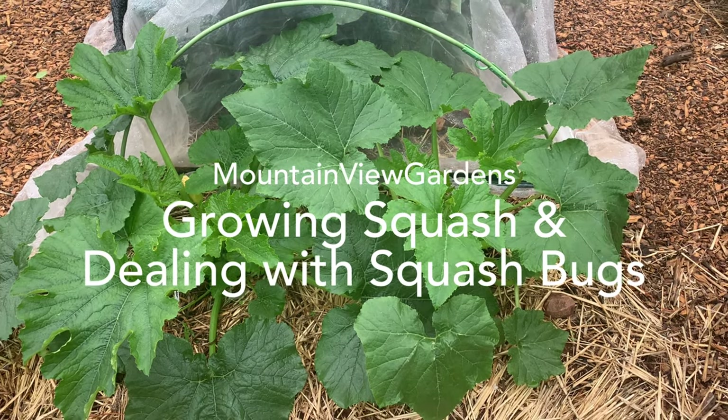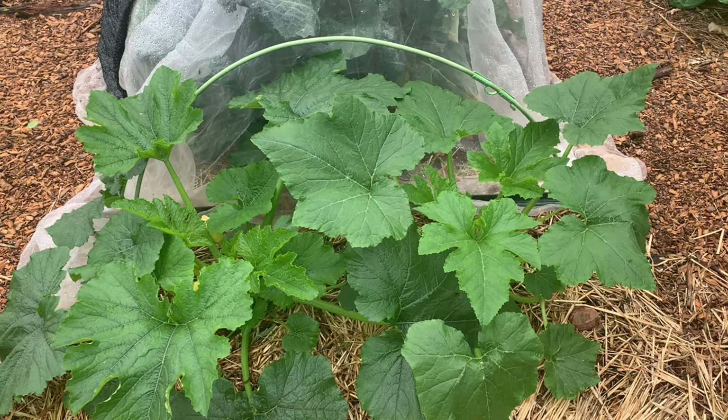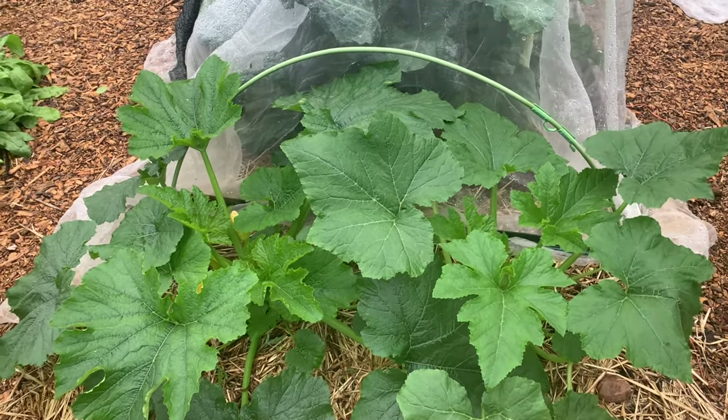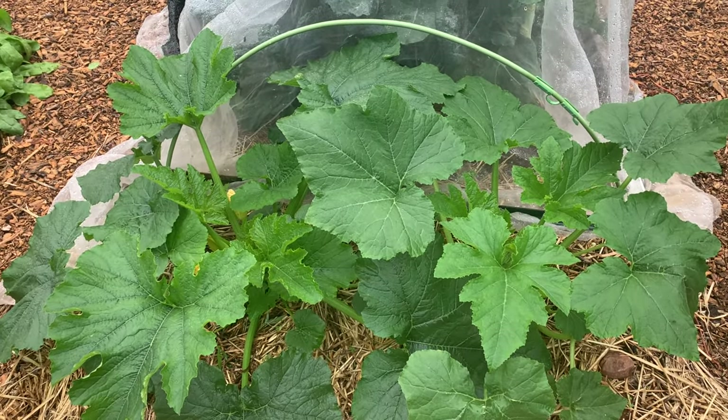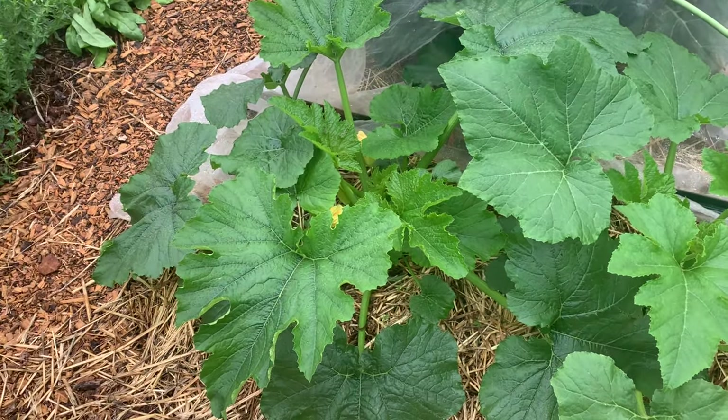It is now May 28th and my squash is doing very, very well. I planted two zucchini from the tiniest of seedlings. This is a zucchini here and I had two seedlings growing out of one little two-and-a-half-inch container.